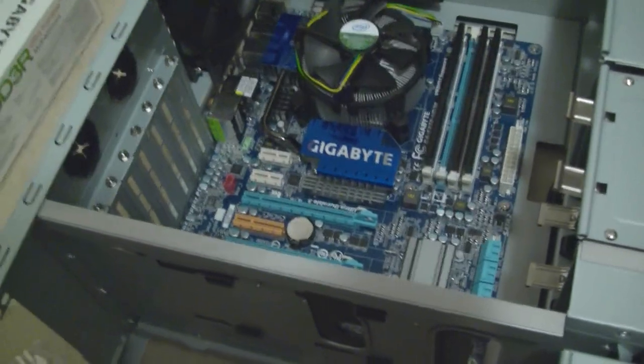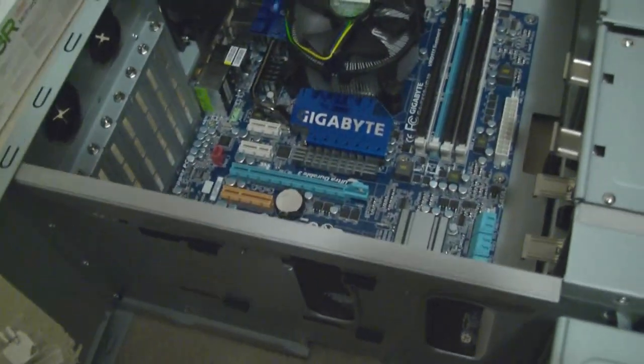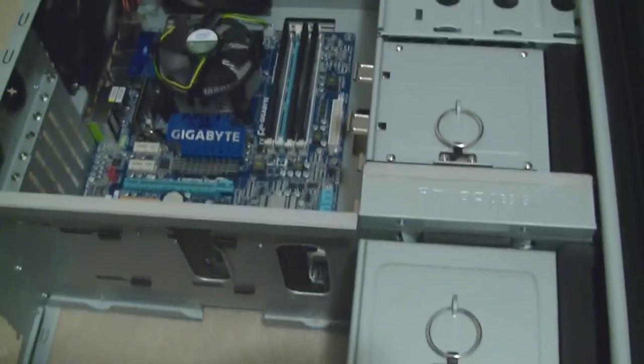Now I've got the motherboard in, so now I've got to put in the CD drive and hard drive. Don't worry about doing the graphics card — if you put it in now it just becomes a big thing in the way. You don't need to worry about it until the end, so I'll get the CD-ROM and hard drive in and then we'll begin with the power supply.